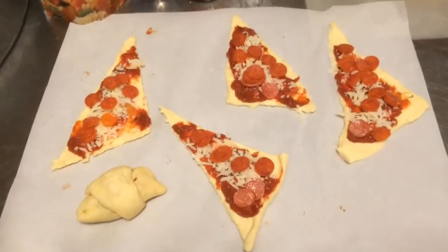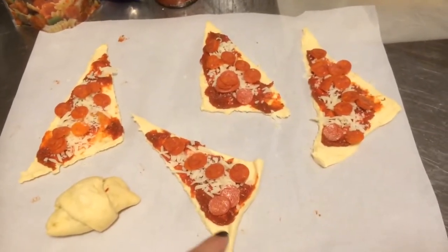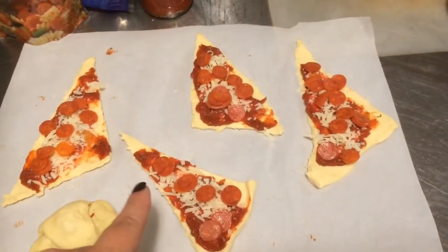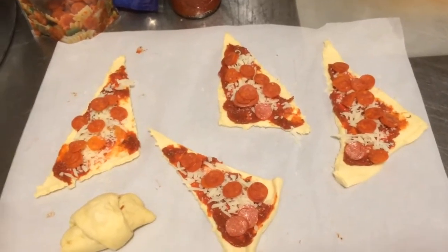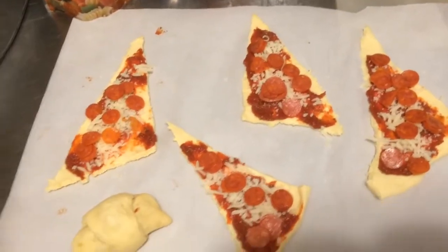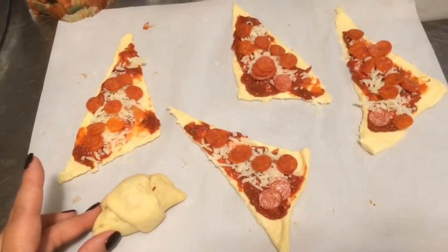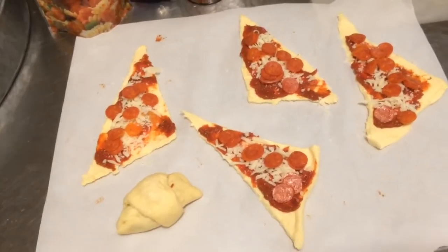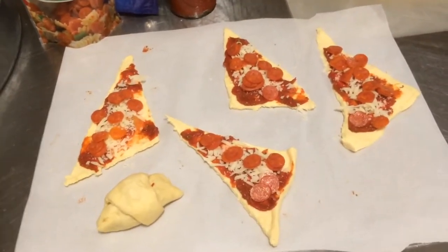I just wanted to give you guys a look at how it looks once it's all spread out before you roll it. You spread the dough out, put the sauce on, put some mozzarella, and then I'm using the little mini pepperonis just because they stay in the roll-up better than the big ones, but you can use the big ones also. Once it's rolled up it looks like this, and once they come out of the oven while they're still warm, I sprinkle them with Parmesan cheese so it sticks to the top of the dough.